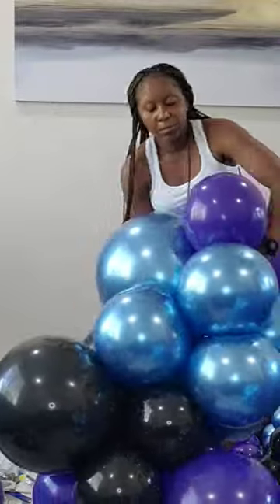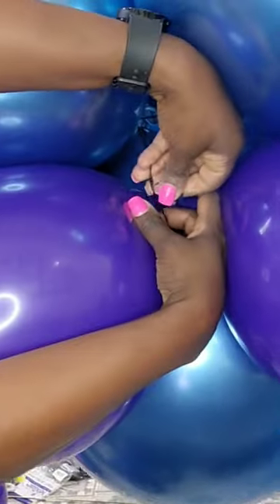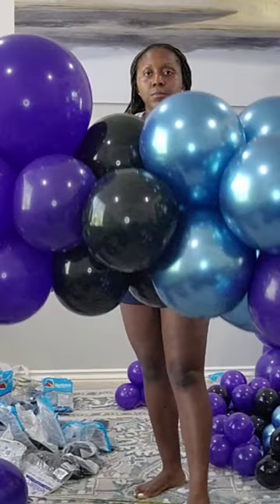Make sure you tie it nice and secure. Double knot it to hold it in place, then rearrange your balloons and you're all done!